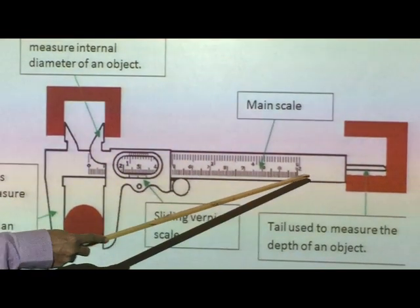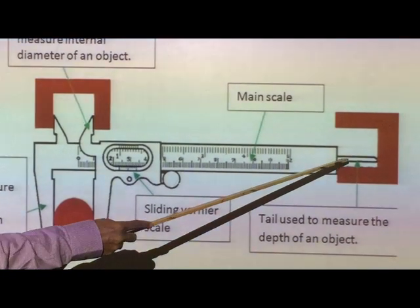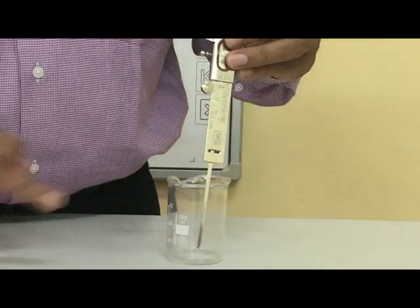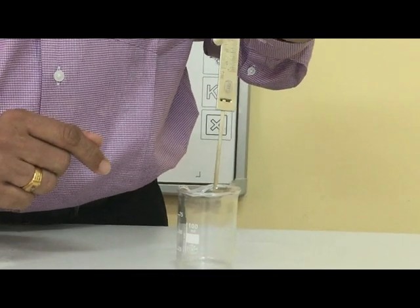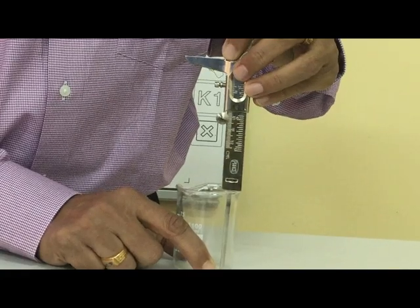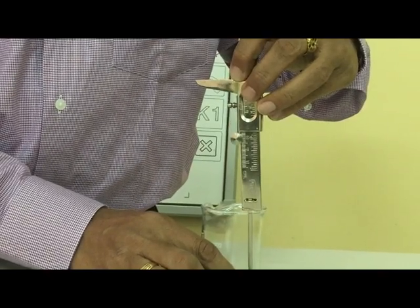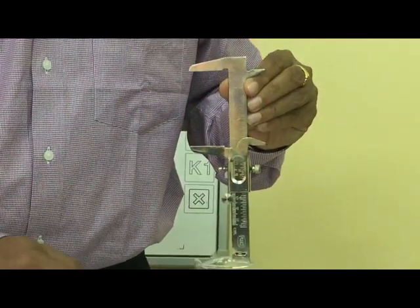This part is the main scale, which gives you the main scale reading. This part is called the tail of the vernier calipers, which is used to measure the depth of an object. To measure the depth, place the tail into the vessel so that the tip hits the bottom of the beaker and this edge touches the rim of the vessel. The reading will then give you the depth of the object.